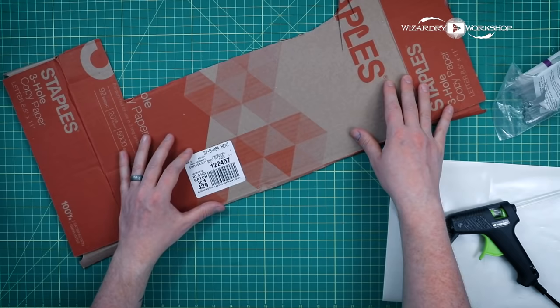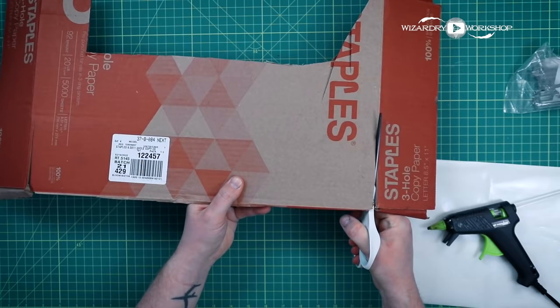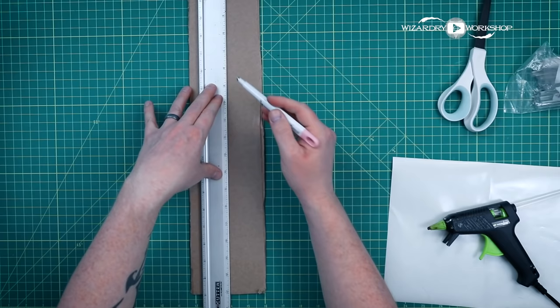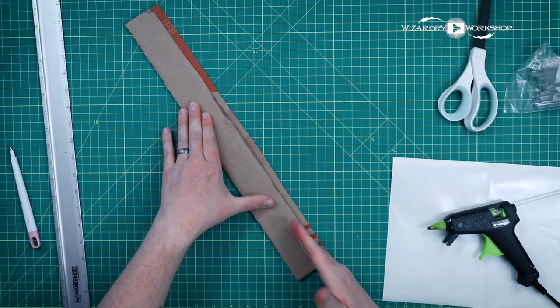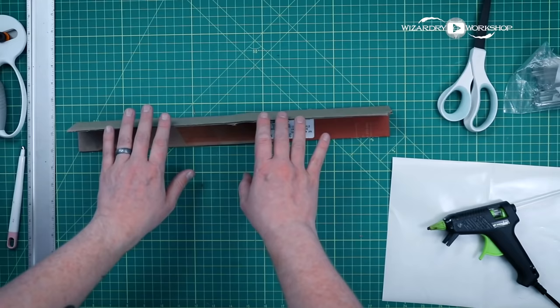Just grab a piece of cardboard and cut out a rectangle that's about the same width as your container that you'll be marbling in. Next, grab a ruler and measure about the center of that — it doesn't have to be exactly the center, but you want it to be a straight line. I'm using my Cricut scoring tool, but you could use anything with a blunt tip that's not going to cut through the cardboard. You just want to make a score into it, and then fold your piece of cardboard in half, trim off any imperfections so it's straight across.